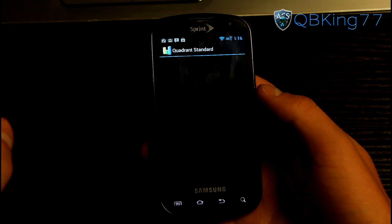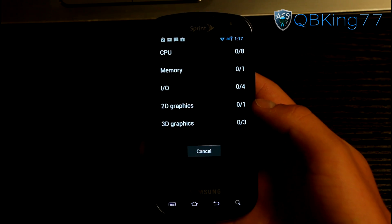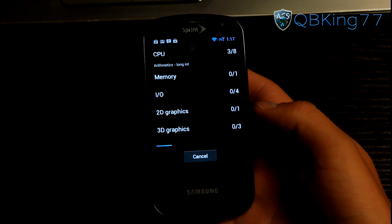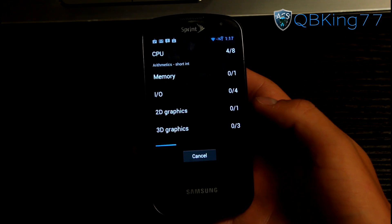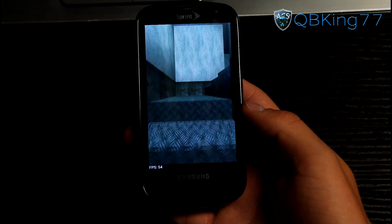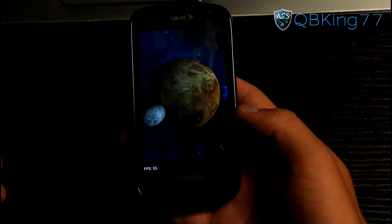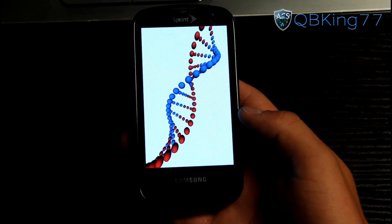Quadrant Standard downloaded and opened up. We can run a full benchmark — just something requested to see how it performs on the Epic 4G since it's such an older device, over two years old, yet running the latest version of Android. Running through the hallway here at about 28 frames per second, and it jumps up during the more graphically intensive scenes — about 56 frames per second on the planets with no stuttering or lag. No glitches at all. It's handling it very well.